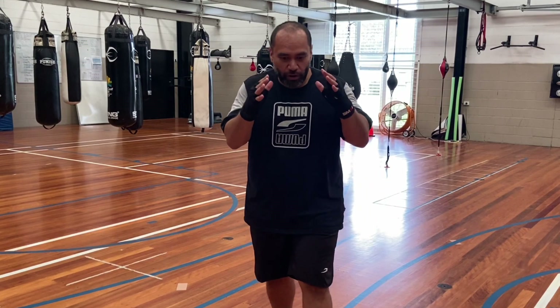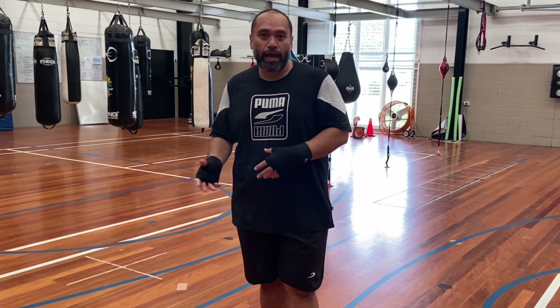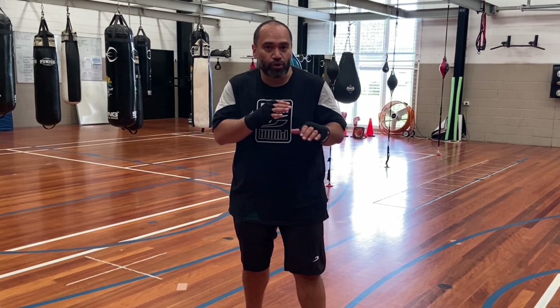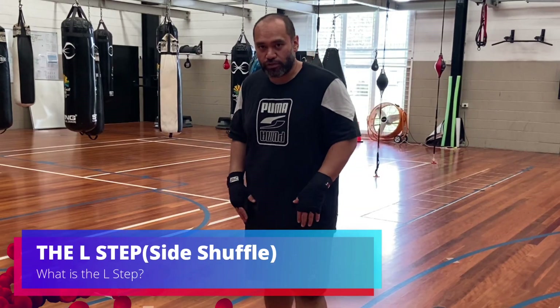A lot of people think that the peek-a-boo style is just come forward, come forward, come forward, but there is a boxing element to that, and it comes down to you using the right footwork to create certain angles so that you can make certain things happen. And one of the techniques that you can use is this little side shuffle step.